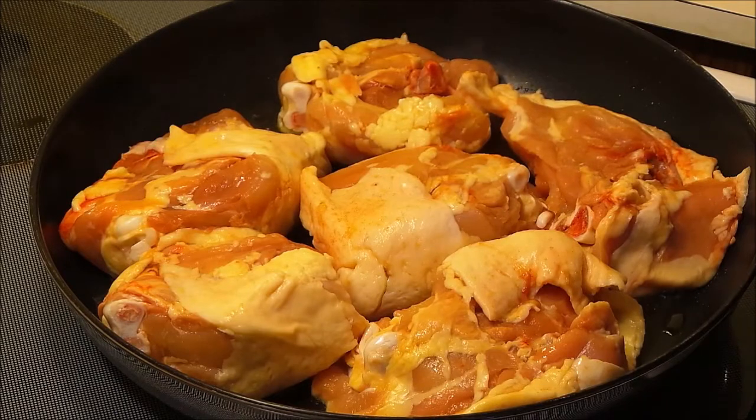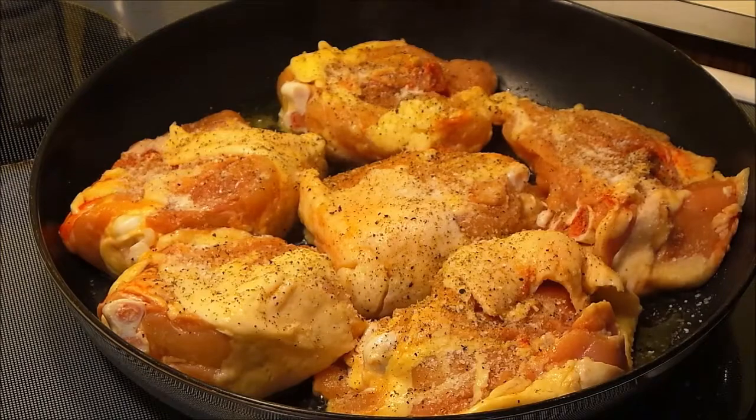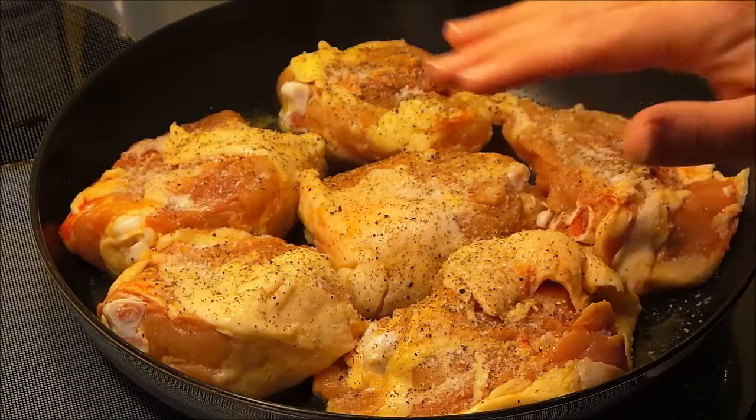I'm going to season them with some salt and pepper. I also wanted to mention that I have this skillet on medium heat.